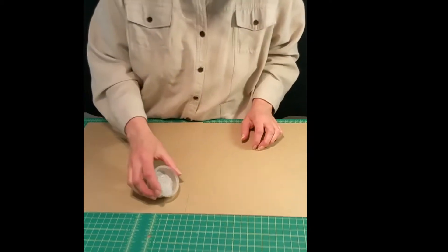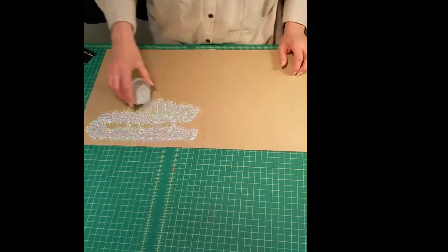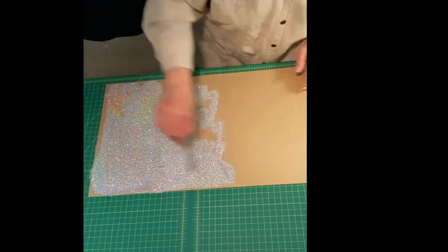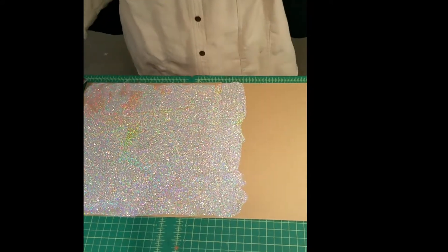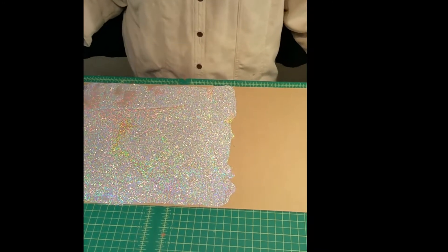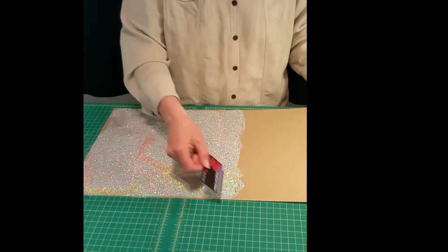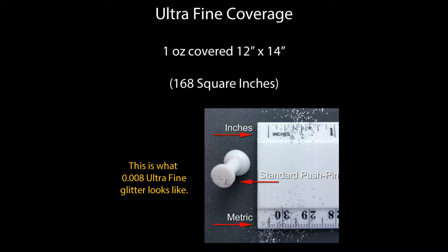I'm going to go ahead and dump it out and spread it. I didn't take it to the edge completely for the sake of mess, but you can get the idea. You're getting pretty much one square foot plus a couple of inches. So I'm going to call it 14 inches by 12 inches — that's the coverage for the 008 holographic.